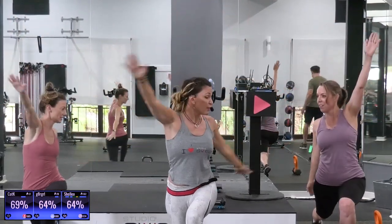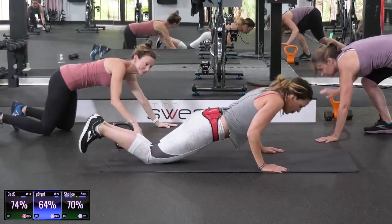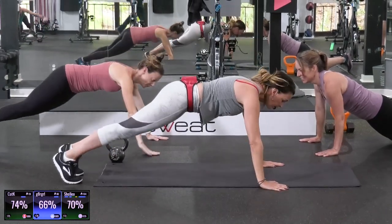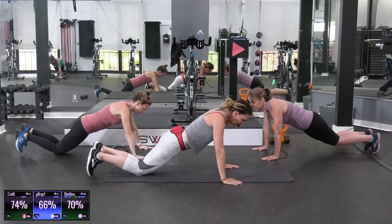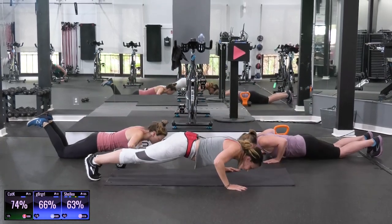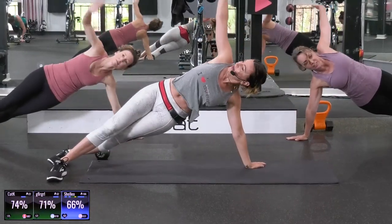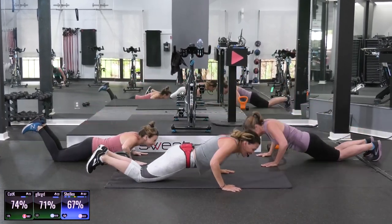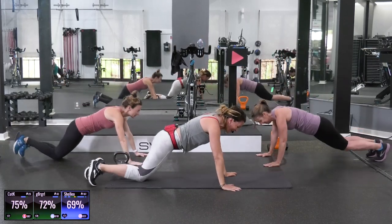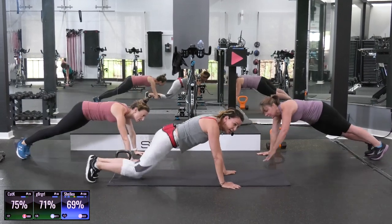We're going to go into a plank position next, like a push-up position. We're going to do a little push-up turnout from the knees. Take it to your knees. Push-up. Come to your toes. Turn it out. Push-up. And turn out to the other side. Remember, this is warm-up. If you're super strong and do push-ups really easily, you can do it from the toes. Make sure you're turning your hips open. How we feeling, family? Good group in San Diego this morning. Feed off of our energy. Time for just one more.